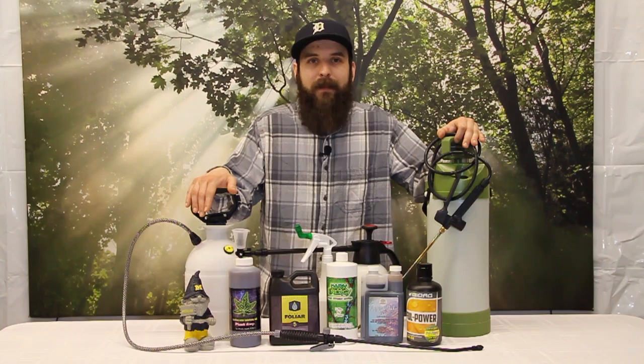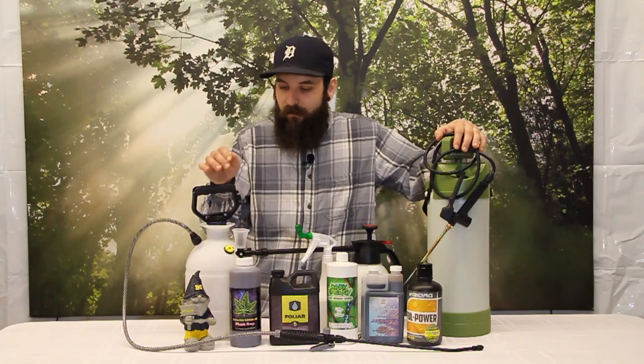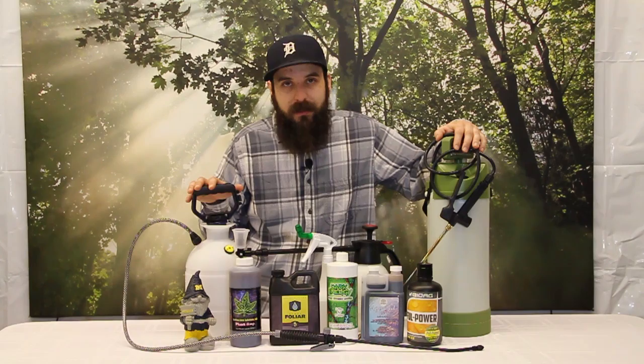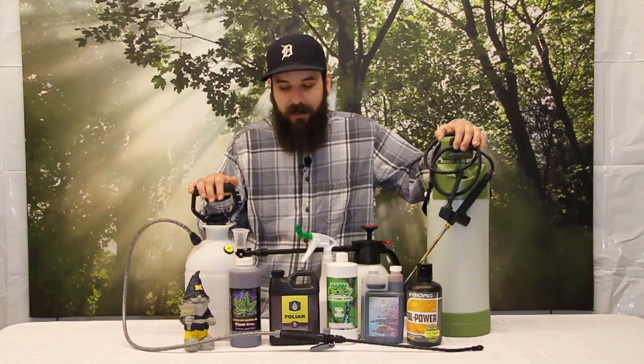You really can't over-apply microbial teas — they don't have nutrients, they're not going to burn your plants or anything like that, so go ahead and try that out. With microbial teas, you also want to use low pressure in your sprayer. They need the protection of the water droplet to get onto your plant. If it's too fine of a mist, it can affect the microbes going through those really fine misters.